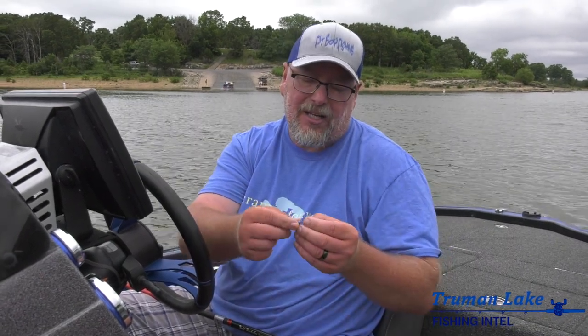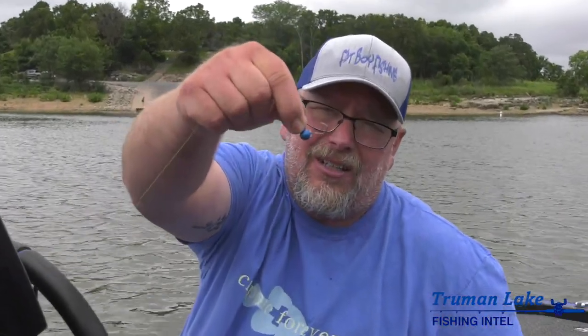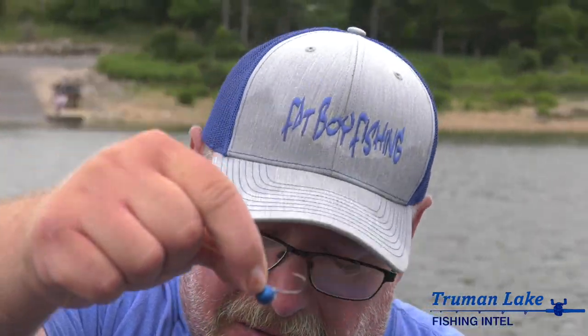I actually had this for trout fishing, and we introduced it and it was a hit. The heads are nothing special — it's just a piece of lead with a number six salmon steelhead hook. Very stout hook for its size. And then the wiggler.